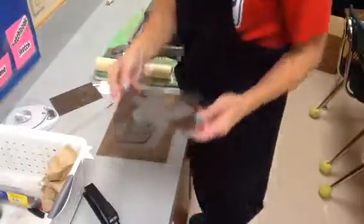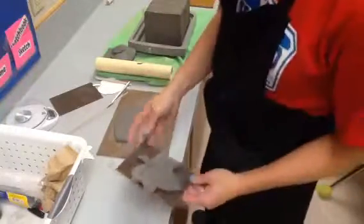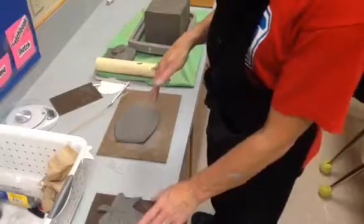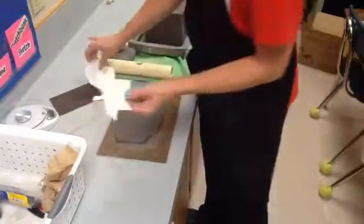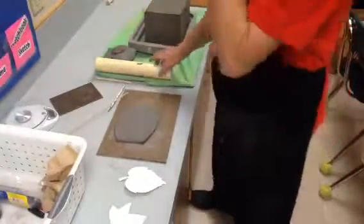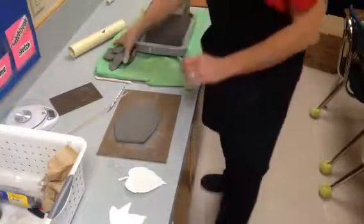Okay boys and girls, today you are going to make a leaf. What we've done before is where you go and get your leaves, find them, and press them. A lot of times they don't work as well, so what we're going to do is use a paper stencil, kind of a card stock stencil. And I have this really cool slab cutter that I got this year — I'm super excited about it.